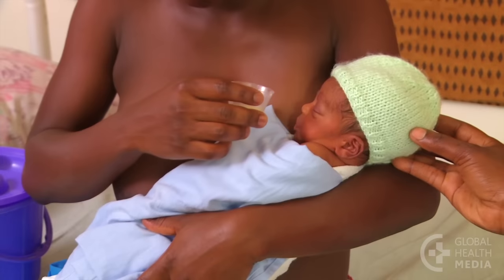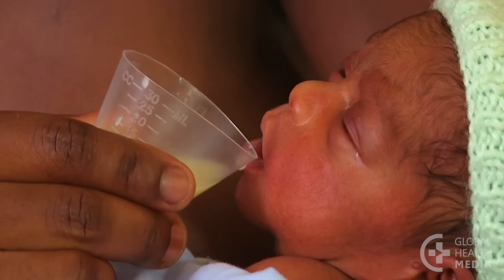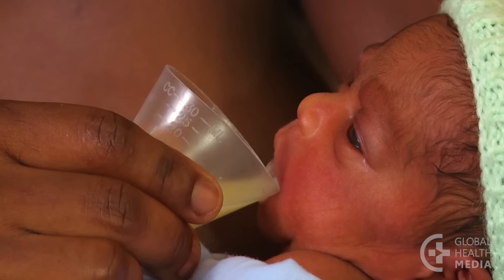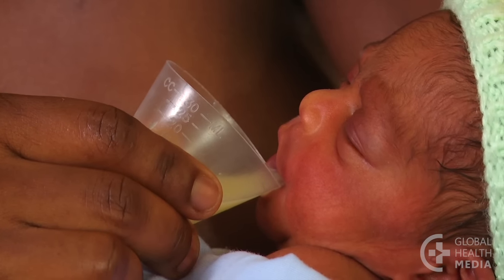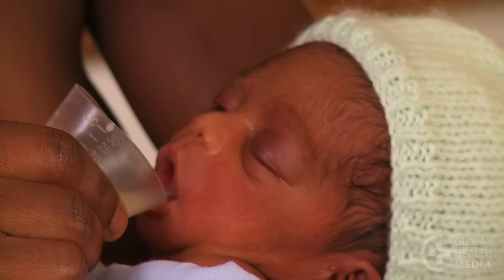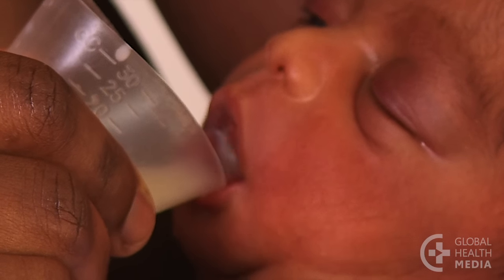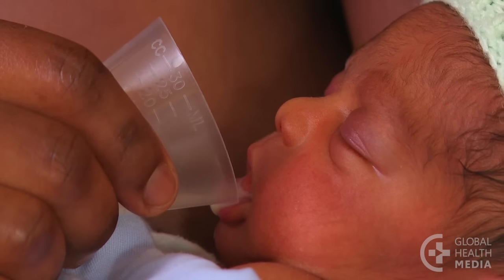Here's another example. Again, the cup is placed lightly on the baby's lower lip. The milk is tipped so that it reaches the rim of the cup and the baby starts to feed. Cup feeding prepares the baby for breastfeeding because it uses a similar tongue action. The baby falls asleep, telling us he's had enough.